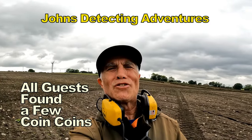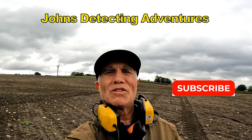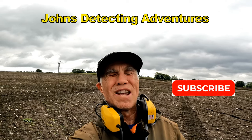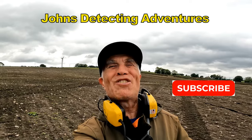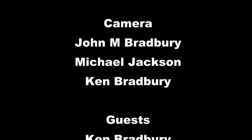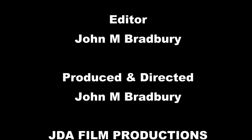Well, another fantastic detecting day comes to an end. It's been brilliant — artifacts and coins and all sorts of things, it's been great. Thanks for joining me and I hope we see you on another adventure. We'll see you next time.